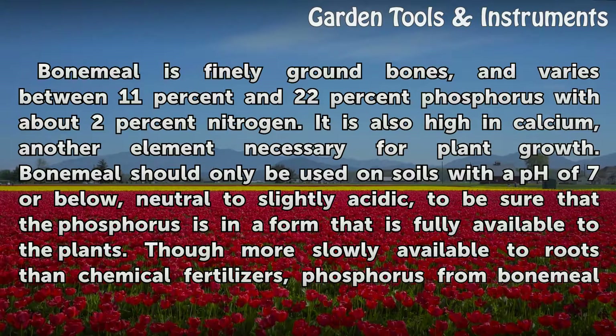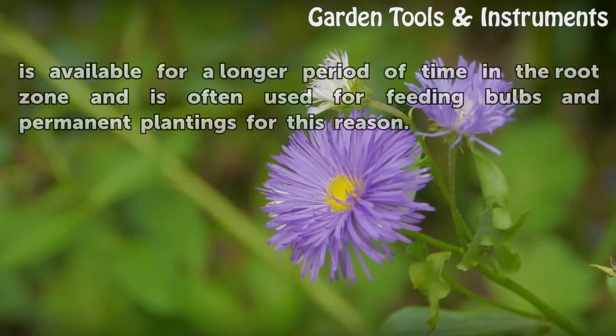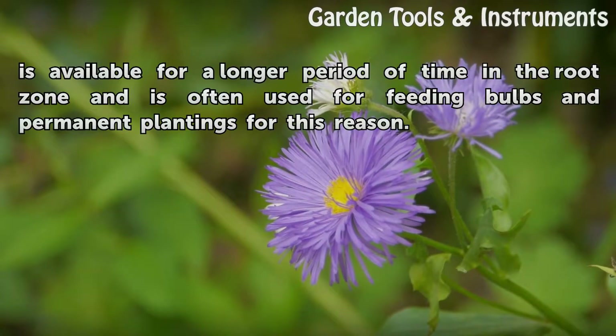Bone meal should only be used on soils with a pH of 7 or below — neutral to slightly acidic — to ensure that the phosphorus is in a form fully available to the plants. Though more slowly available to roots than chemical fertilizers, phosphorus from bone meal is available for a longer period of time in the root zone, and is often used for feeding bulbs and permanent plantings for this reason.